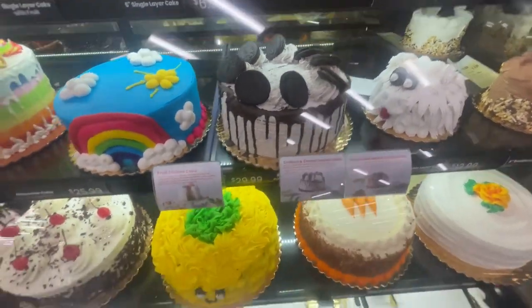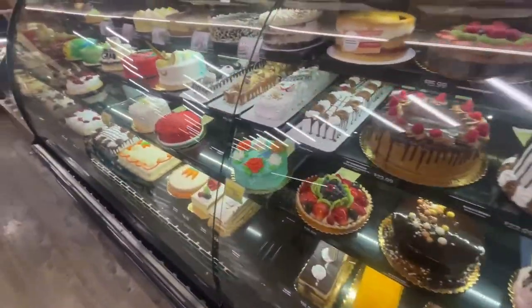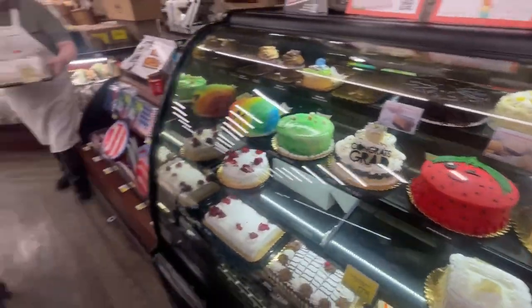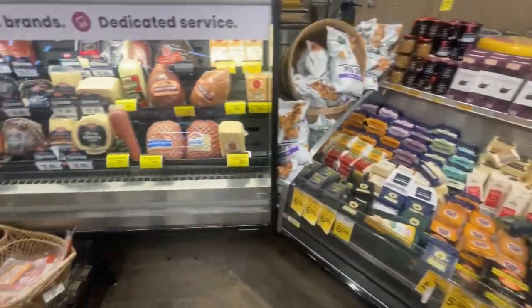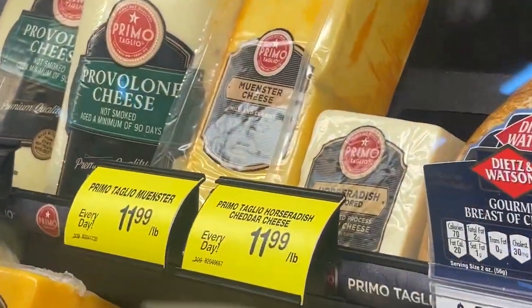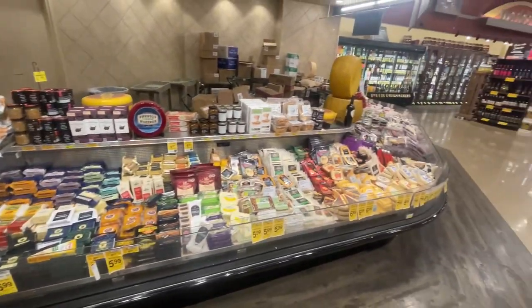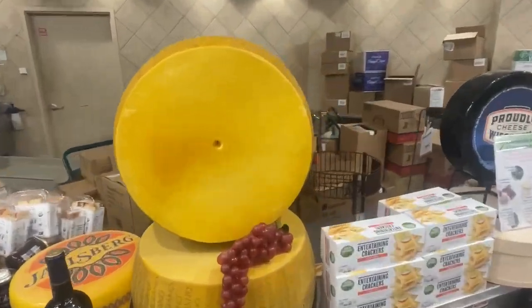A bunch of Oreos on the cake — look at this, it's a unicorn! This reminds me of Amy's Donuts in Tucson. Oh awesome, you're the best! Can you believe it — the last item. She has better eyes than me — right there, the Muenster cheese. Six pounds of that baby back there. Big old cheese wheel.